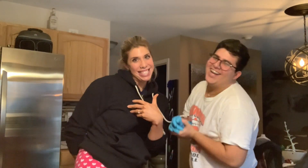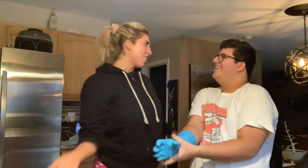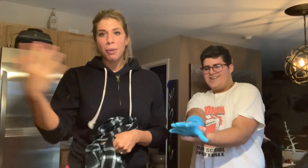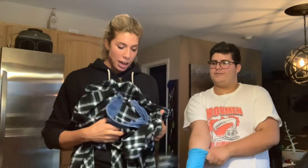Hey y'all, welcome back to my channel! Ivan is back. We went thrifting because we always go thrifting, and we're gonna be doing a DIY.